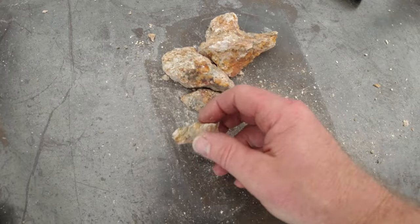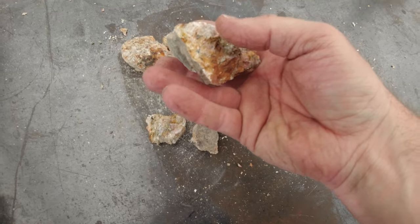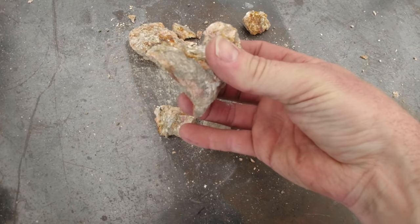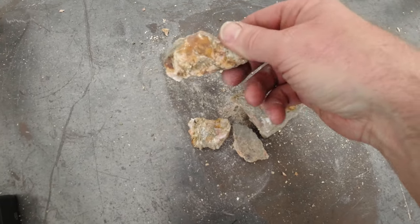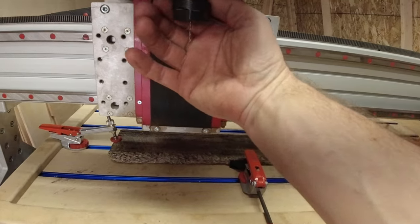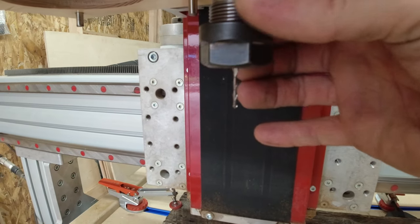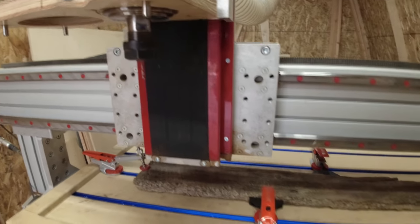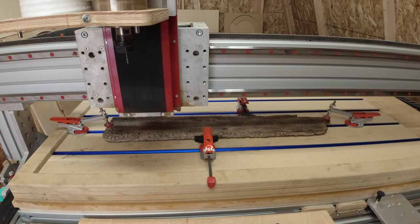Look at that little gold sparkle in there — some rocks off of Black Bear Pass. I exported the file and we're going to run with the eighth-inch ball nose bit for starters, to get ourselves centered out on the board and see how the rest goes. Let's go to time-lapse.